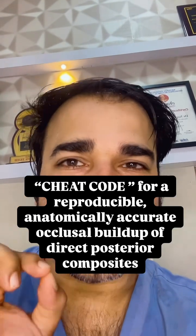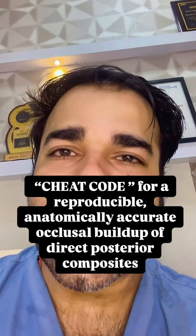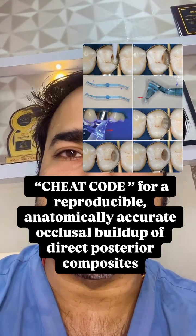Here's your cheat code for a reproducible, anatomically accurate occlusal buildup of direct posterior composites.